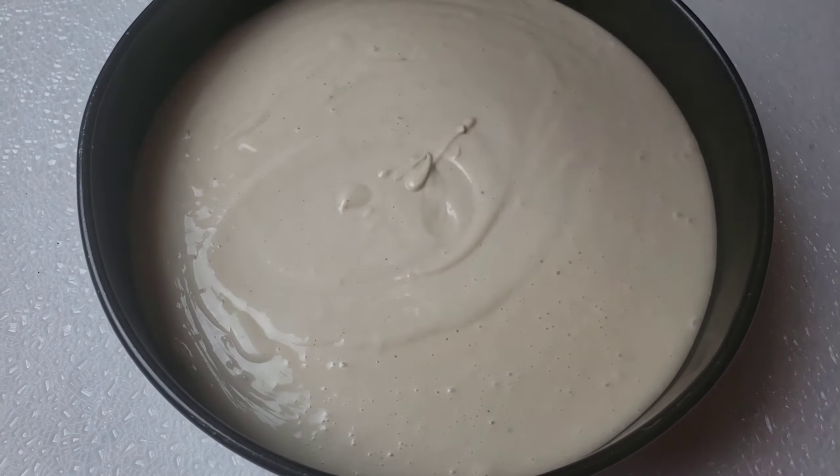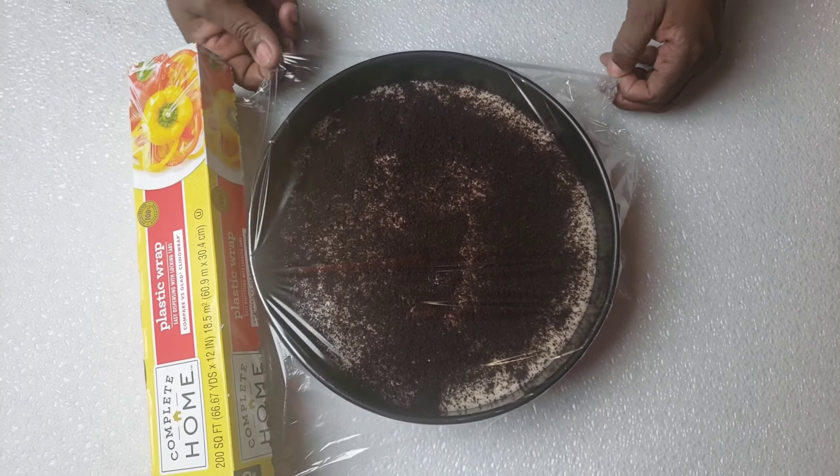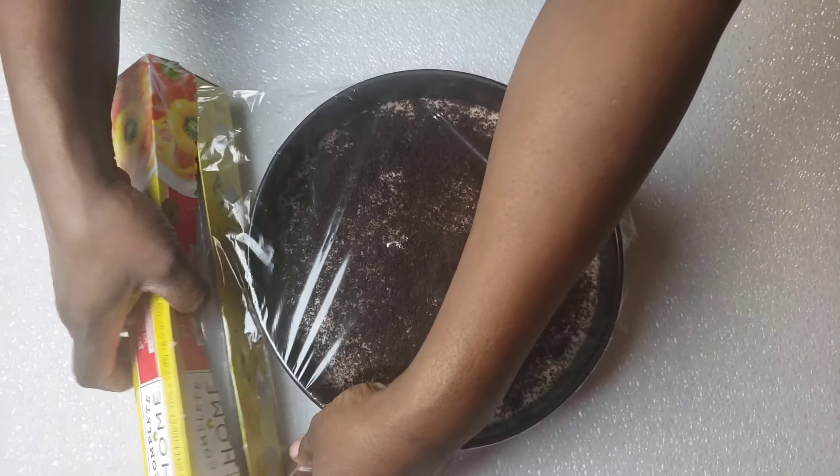Sieve the saved cookie crumbs on top of the cheesecake. Cover the pan with cling wrap and allow it to chill for 5 hours in the fridge.